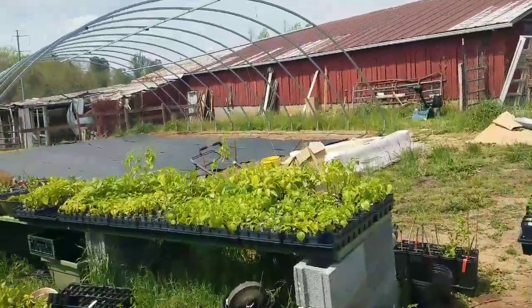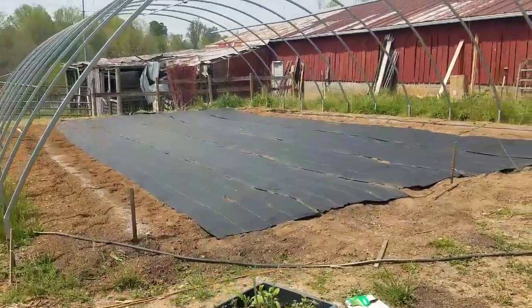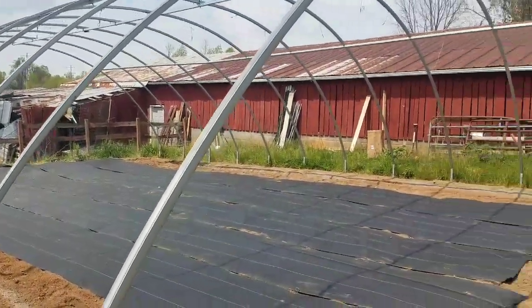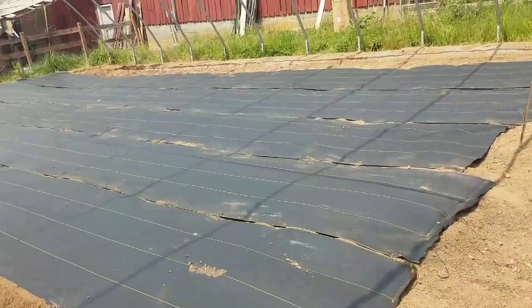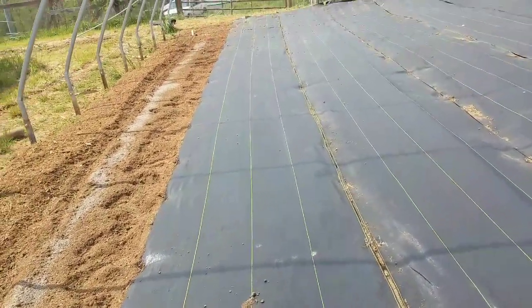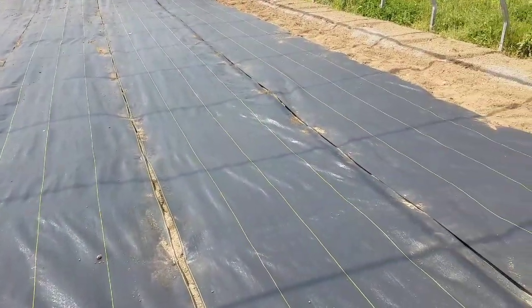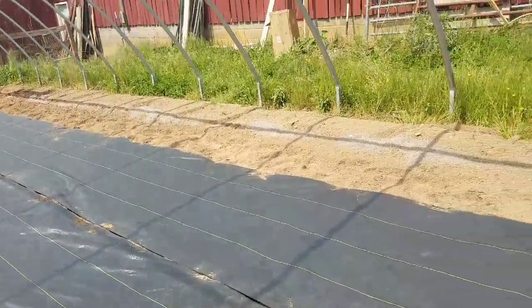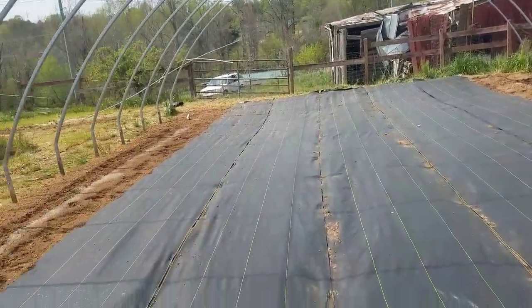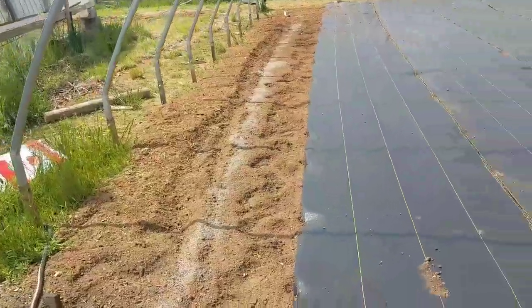So here's where we are now. We are getting ready to plant tomatoes in what will be the double wall poly greenhouse. Got the fabric laid out. This will be a double roll tomatoes, this will be cucumbers, double roll tomatoes, and the two outside rolls will be peppers. At the back I'll leave a little area for a workstation.